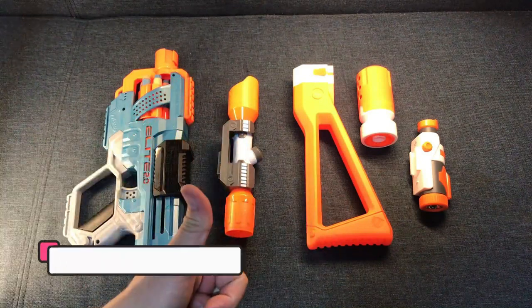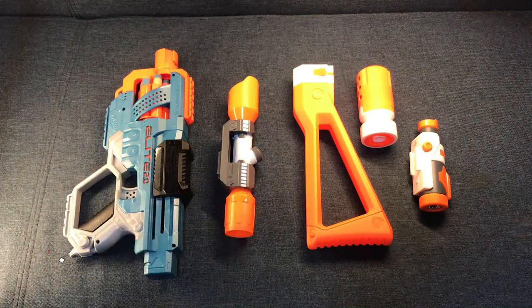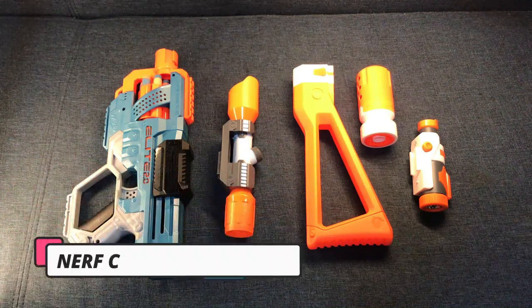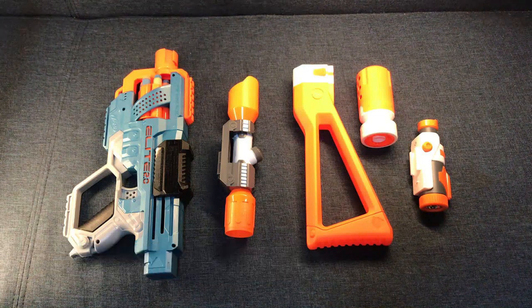Hey everyone, a message is here and today we are trying out all these attachment upgrades for our Nerf Elite 2.0 Commander RD-6.